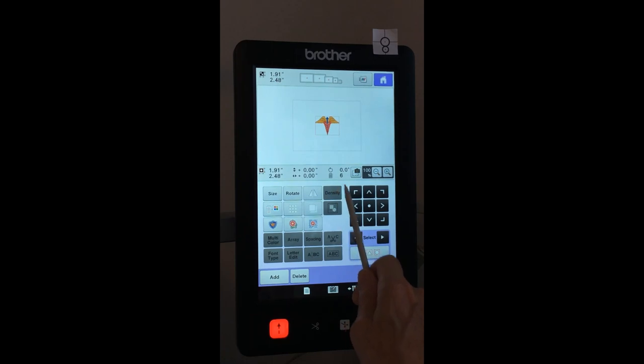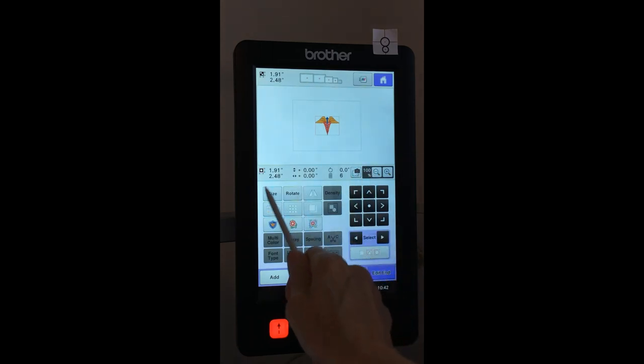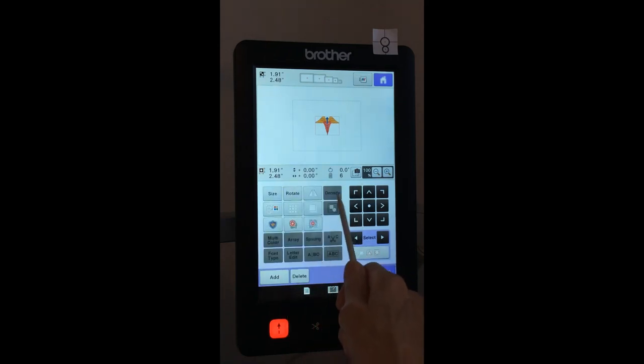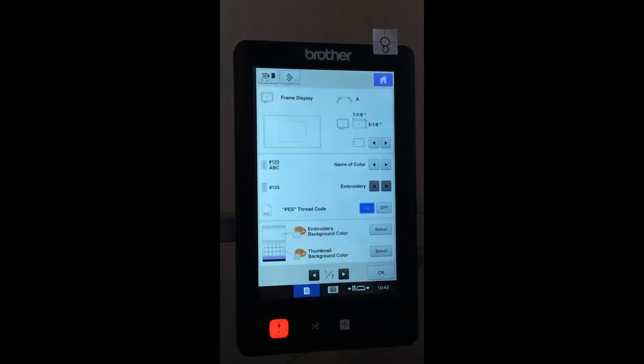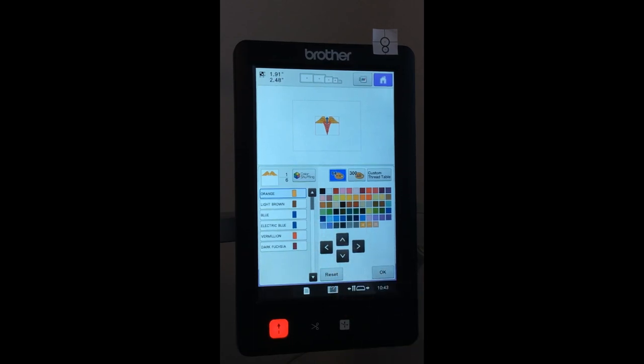Some patterns aren't available for certain functions. Density is not available here because that setting is only with lettering or the size pattern for motifs. For letters, we have separate controls, and the bottom two rows of options are only for lettering — I'll show that a bit later. If I touch the color button, it shows the number of colors and what the colors are. I've set my machine with the name-of-color option, which gives generic names rather than specific brand color numbers. In settings, this is where I can change to a specific thread brand.